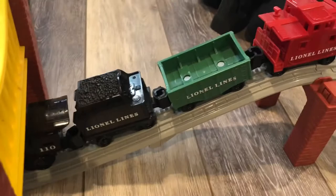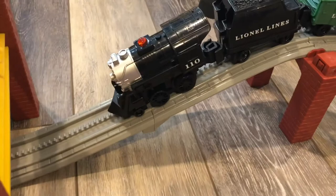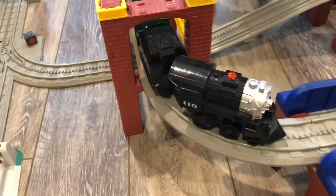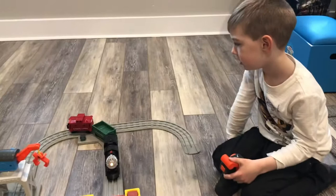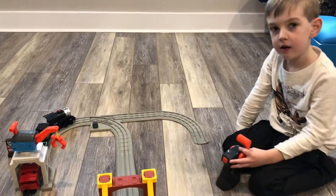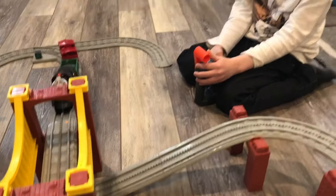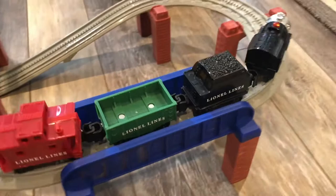It goes up the hill backwards — that's pretty cool. Lionel makes some really cool train sets, something for every age. It's going fast. Does it have a whistle on there? So you push the button and it makes the whistle. I love it.